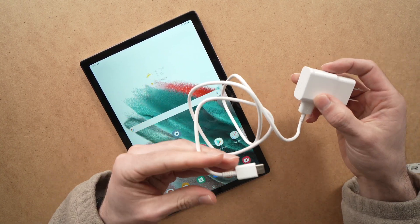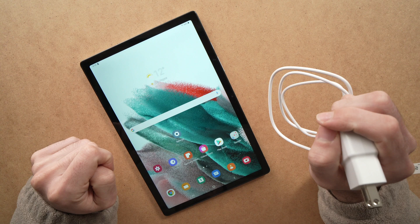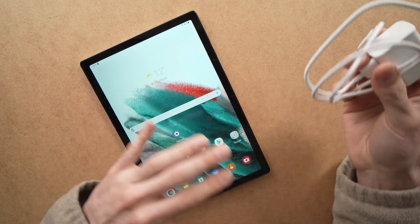So if you try them with another device and the other device is charging, this means that the problem is probably laying inside the tablet. If it didn't work, then you need to change one of these — buy a brand new one and it should work.